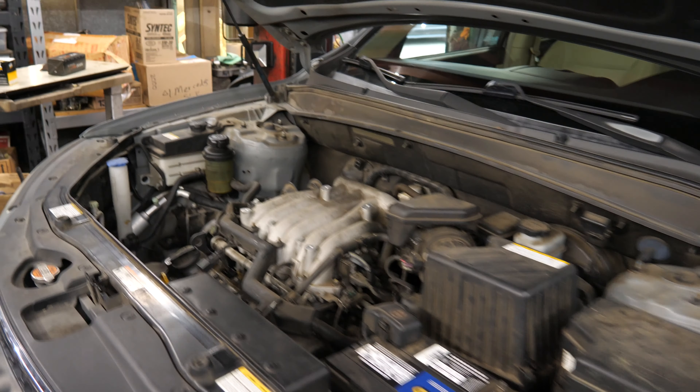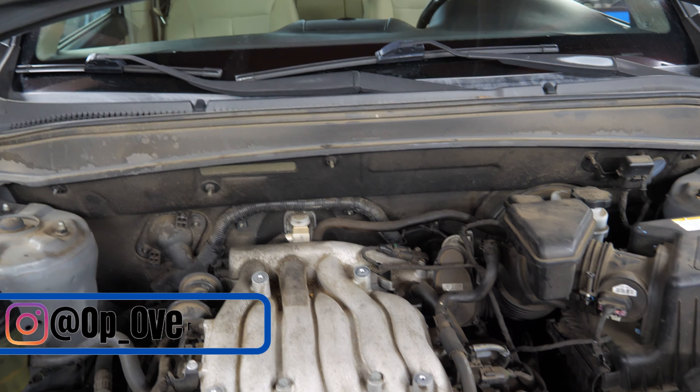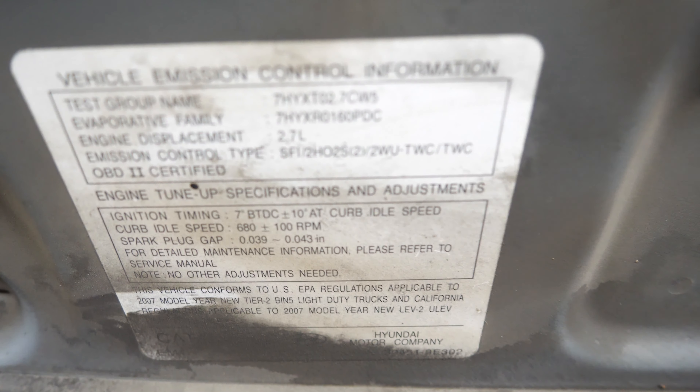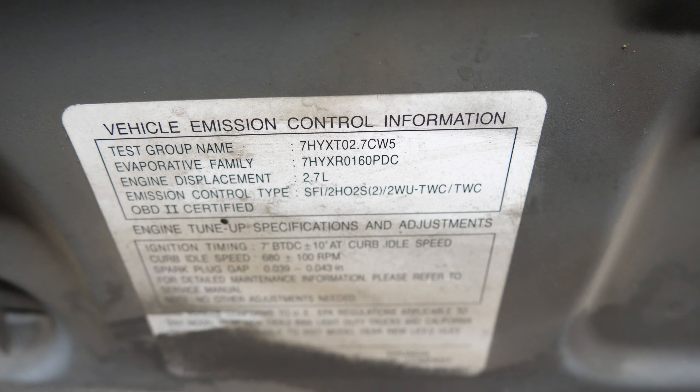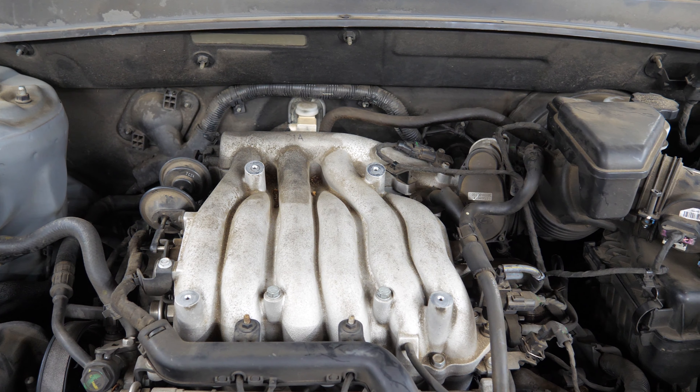What's up everybody, welcome back to the channel. Today we're working on the 07 or 08 Hyundai Santa Fe — it's the 2.7 V6.